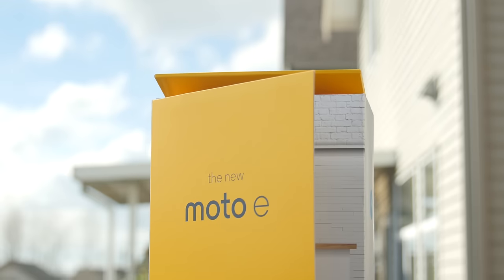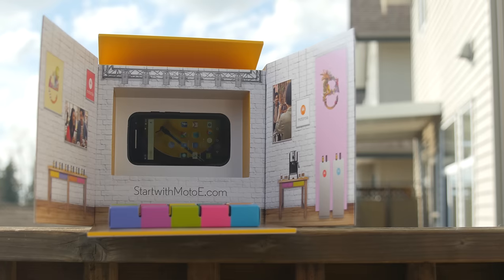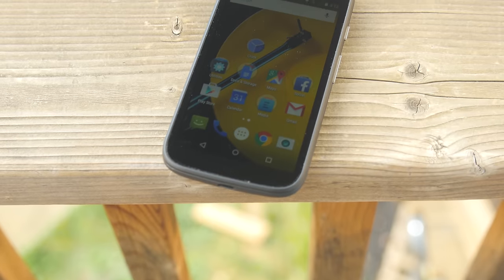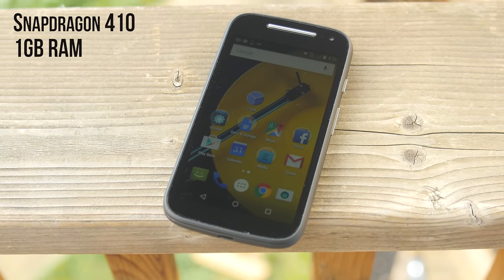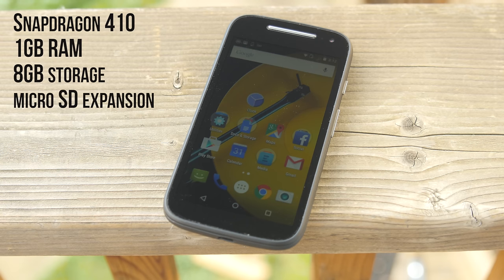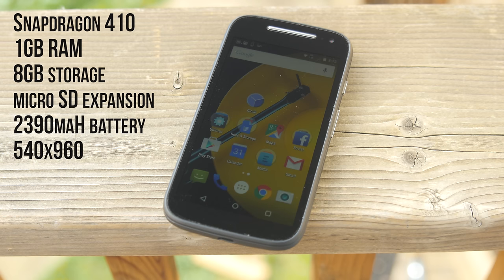Since this is a micro video, there's no time to waste, so let's get right into it. This little guy is an entry-level smartphone whose killer feature is right in the name: 4G connectivity. But it gets some other upgrades compared to the 2014 model. The processor has been boosted to a Snapdragon 410, RAM holds steady at 1 gigabyte, storage gets bumped from 4 to 8 gigs with the same micro SD expansion, and the battery capacity jumps 20% to 2390 milliamp hours.